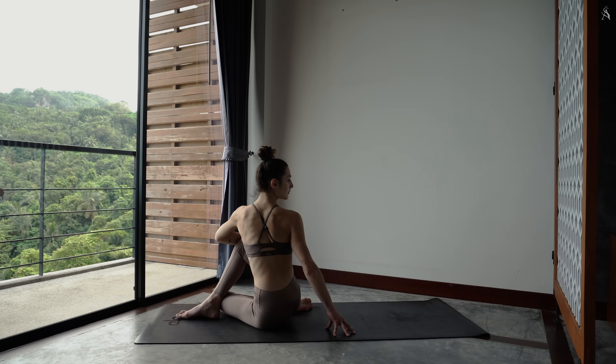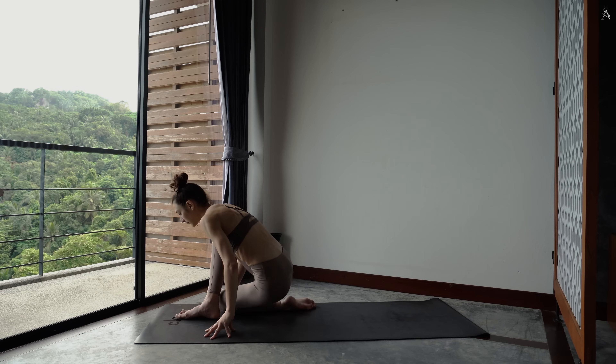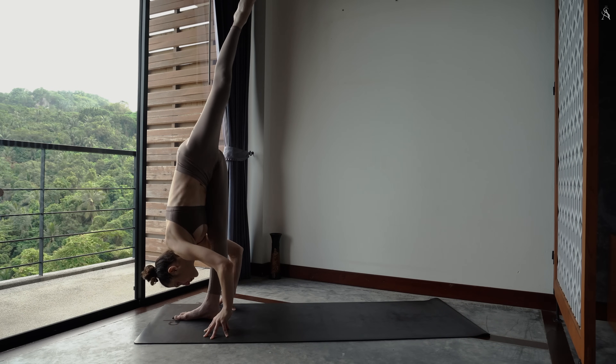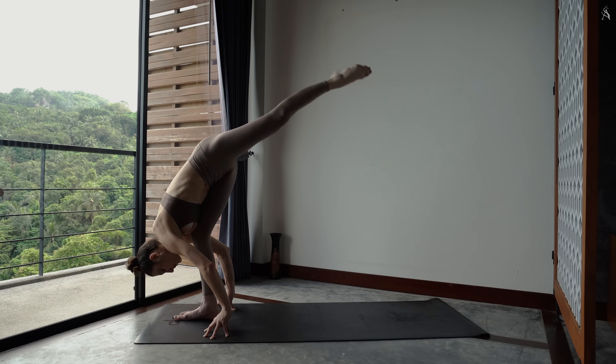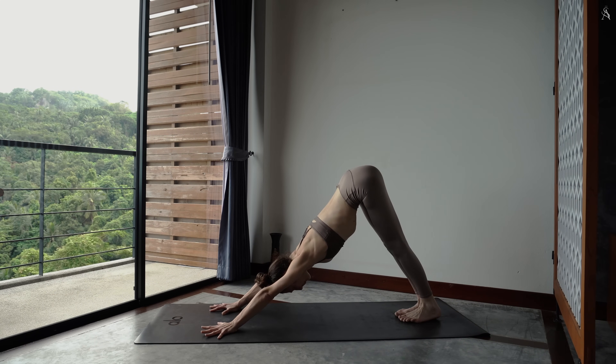Inspire, allonge ta colonne. Expire, twist. Puis relâche. Redépose tes deux mains autour de ton pied droit et fais léviter ta jambe gauche très haute vers le ciel. Avec contrôle, dépose ton pied gauche à l'arrière très loin dans ton tapis. Et le pied droit le rejoint. Chien tête en bas.